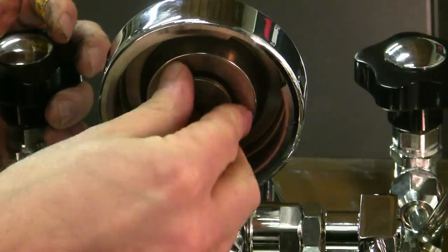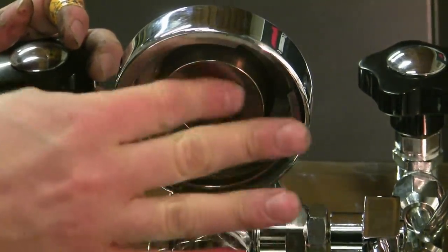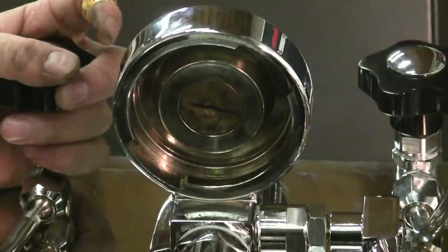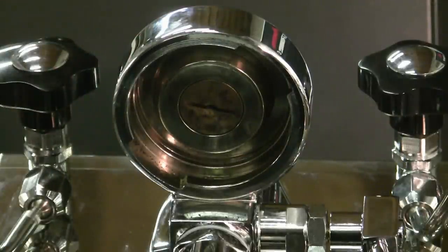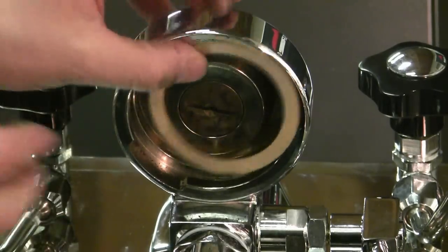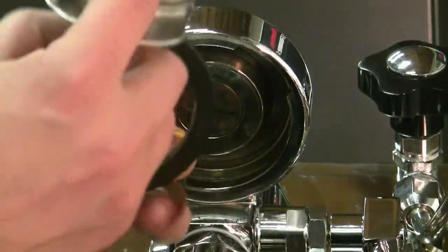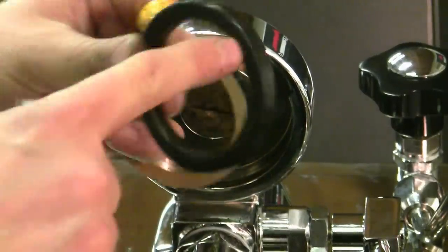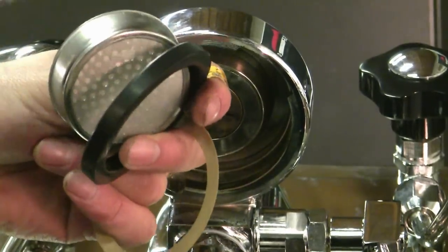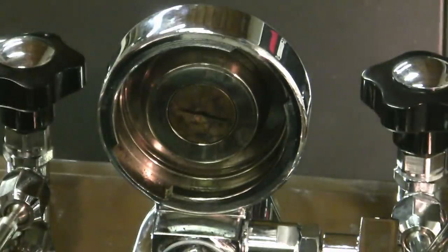Put the diffuser back in and give it a slight tighten — you don't have to really tighten it, just a little bit. Now we're going to put the new gasket and screen in. I'm going to put the spacer in just to show you. Slide that spacer in first, then put the gasket inside the screen. The beveled edge — the rounded edge — always goes up. The flat edge is always going to be what seals against the portafilter. Slide that in like that. Whether or not you use the spacer is obviously optional.